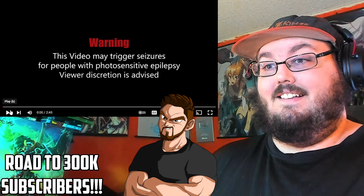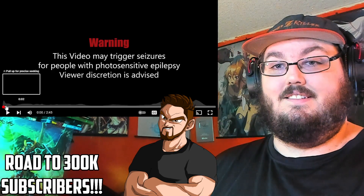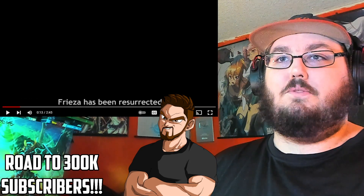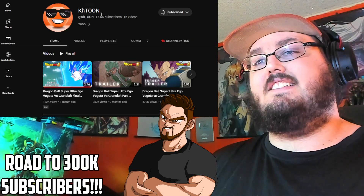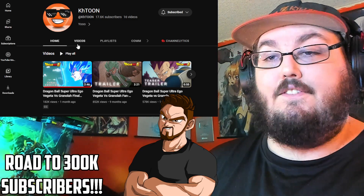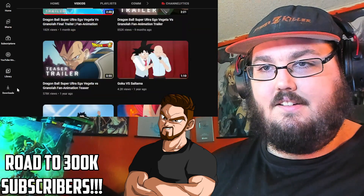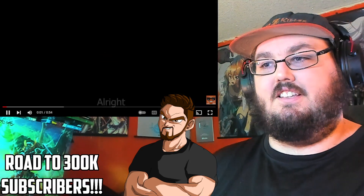He basically didn't show anything — there is a lot more to look forward to, and he does have another trailer where you can actually see Ultra Ego. Let me hop over to his channel. Once again guys, show your support — help this guy get up to 20,000 subscribers, he definitely deserves it. Go like and subscribe please. Assuming it's the 55-second teaser trailer right here — let's check this one out.